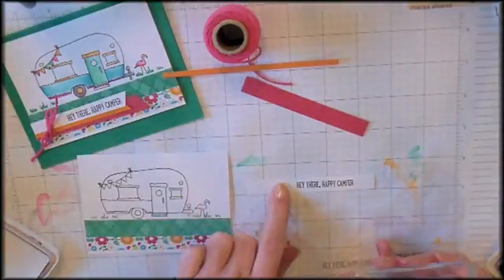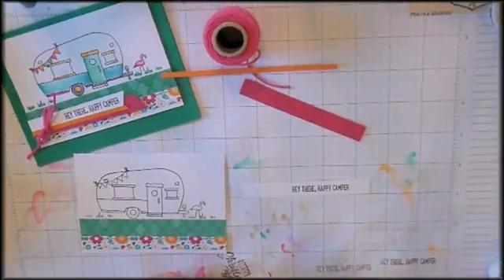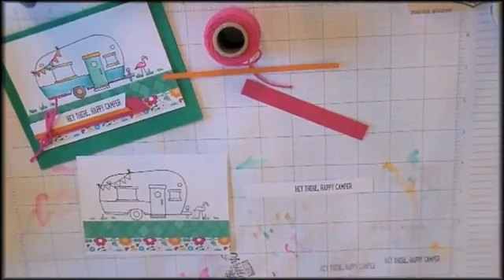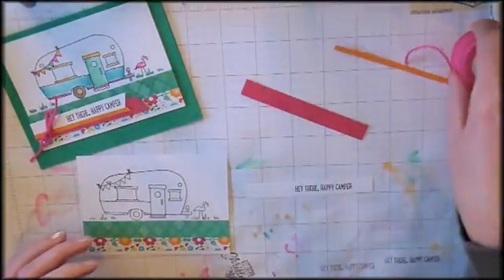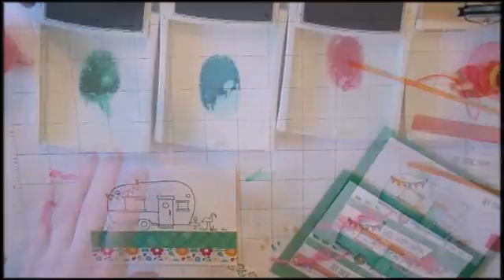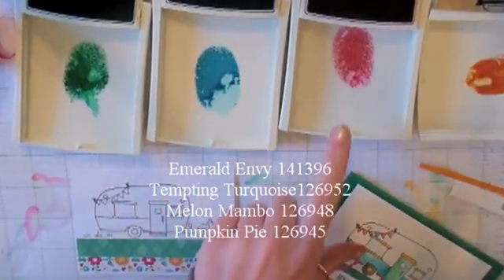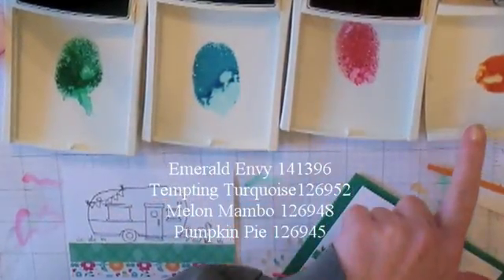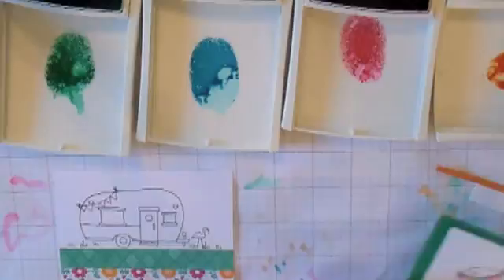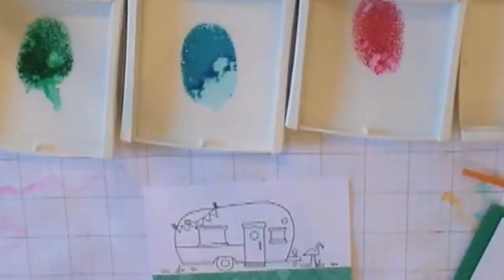Giving yourself plenty of room to tie that Melon Mambo knot. I'm going to watercolor this camper using a water brush and the Stampin' Up ink pads. Here we have Emerald Envy, Tempting Turquoise, Melon Mambo, and Pumpkin Pie. Got a little water brush and I am going to paint.